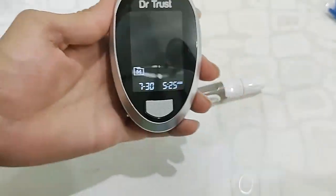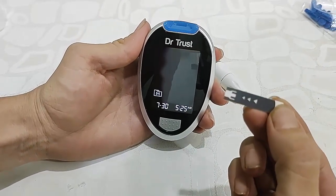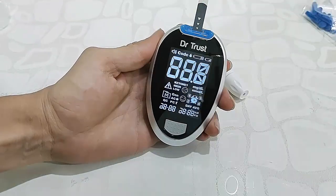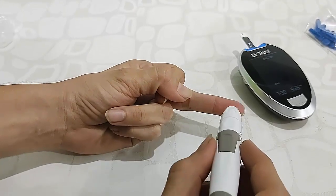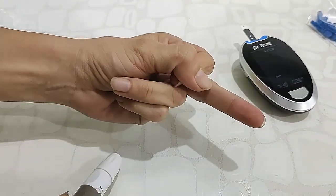Now turn on the machine and insert a test strip. Then place the lancing device on your finger and press the button — that's it.